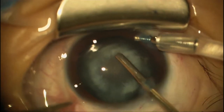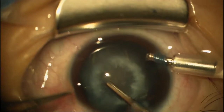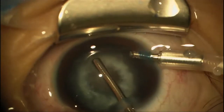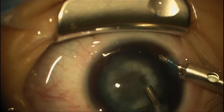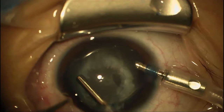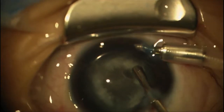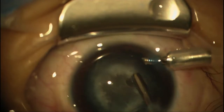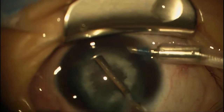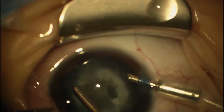We've just got the central capsule open. You can see how this capsule behaves — it gets real stringy. We're trying not to disturb the underlying lens as we go around on this capsulotomy. It's real important not to aspirate too much because it'll pull the back of the lens right up through. We're almost to a size I'll be happy with — just a little bit more. It's a very friable capsule.